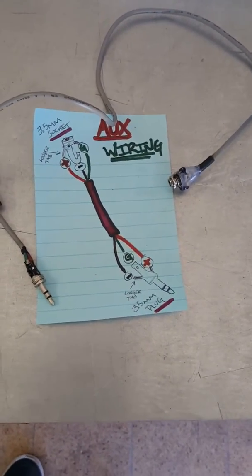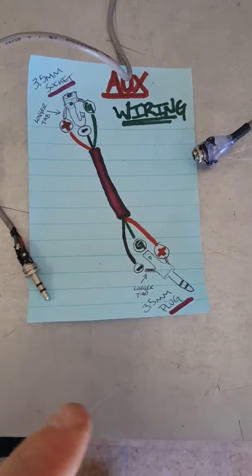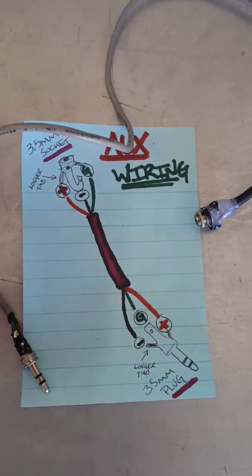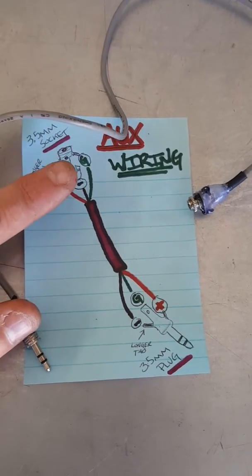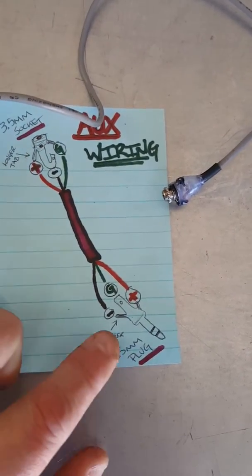It might sound like common sense, but it took me a few tries. I thought I was just doing something wrong because I did both sides like this — I don't know why that doesn't work. So for the socket I did positive, negative, and then ground. This is the larger tab here and this side is the larger tab here.